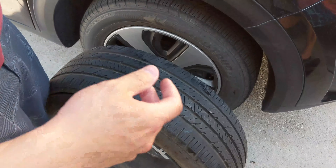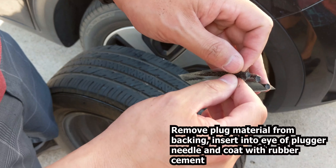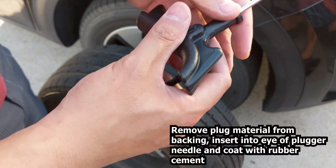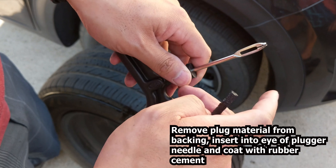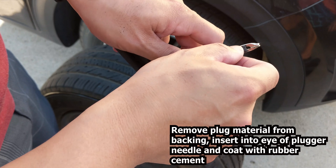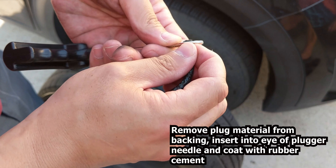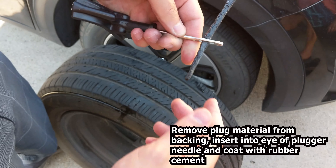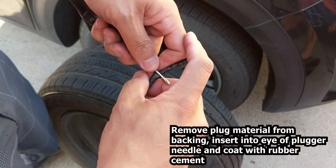This is the plug material that comes with the kit — this black sticky plug. You're gonna stick it into the eye of the plugger needle, right through it, halfway to the middle if possible, just like so.